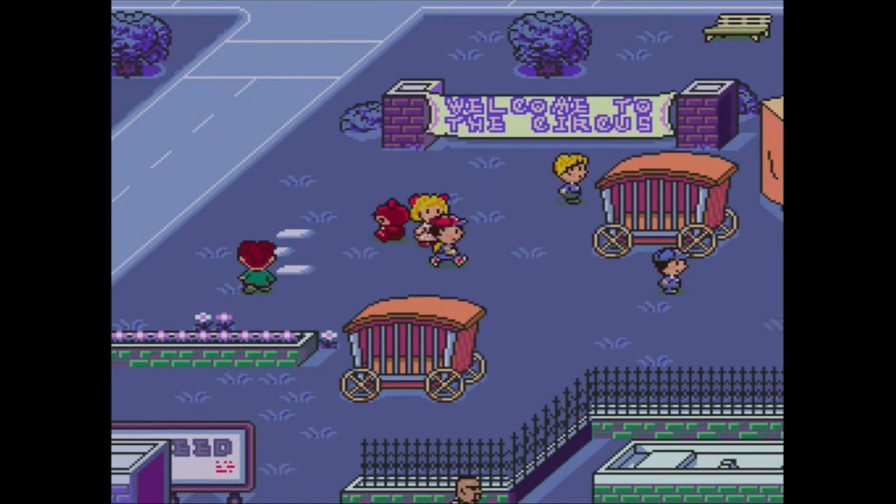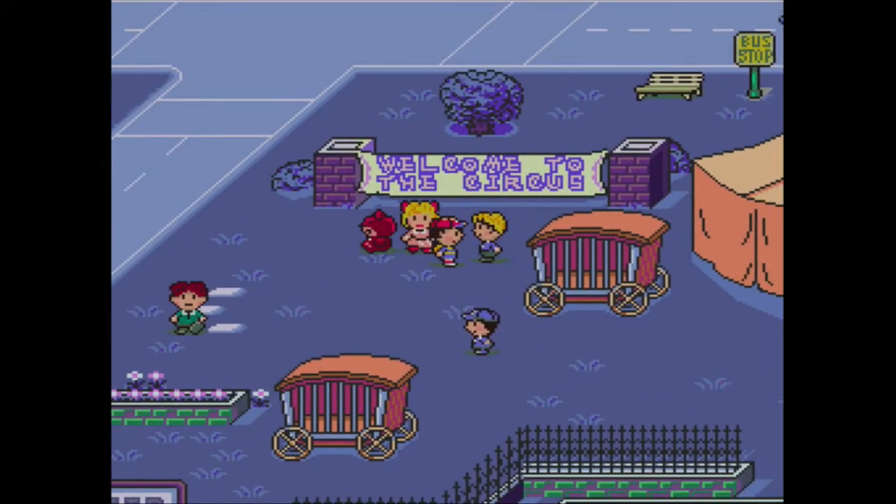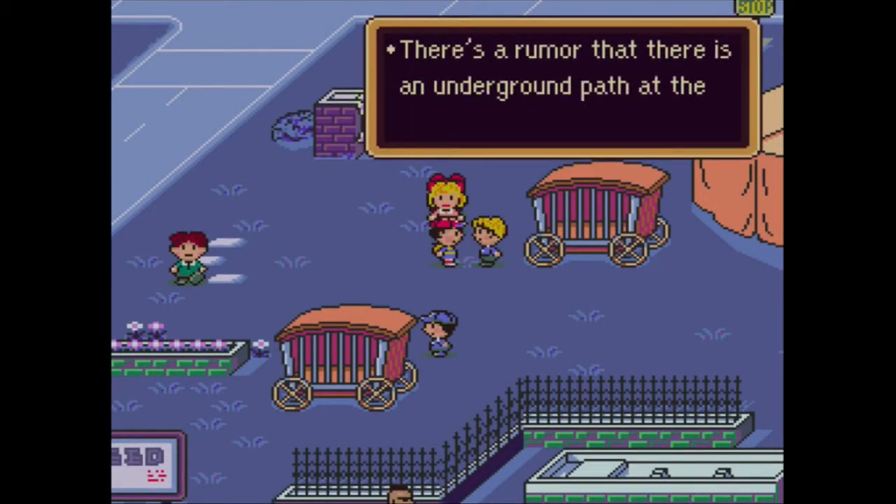These are probably not zombies... actually, these are zombies, because this is a lighthearted game, and we should treat a zombie apocalypse as if it's some big joke.